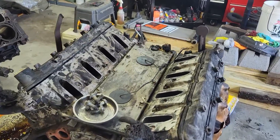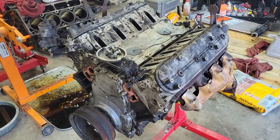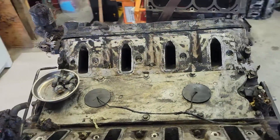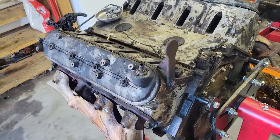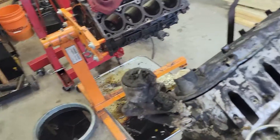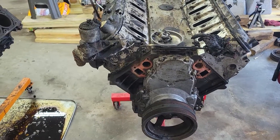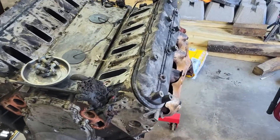Hey everybody, this is Paulster2. I'm just showing you what I'll be working with. This is a 6.0 that I got for 300 bucks. This 6.0 had been through a fire, so it's got all kinds of soot and ash and crap on it. However, it turned over just fine, still turns over just fine. I've not had any issues with that, so I'm not afraid of this engine at all. It should be in good shape.